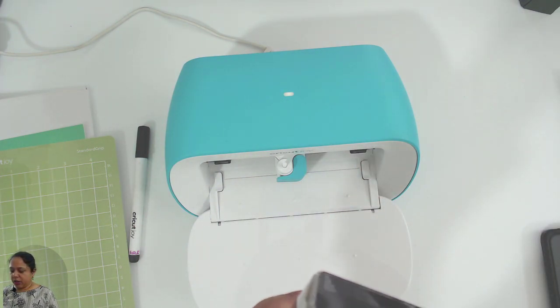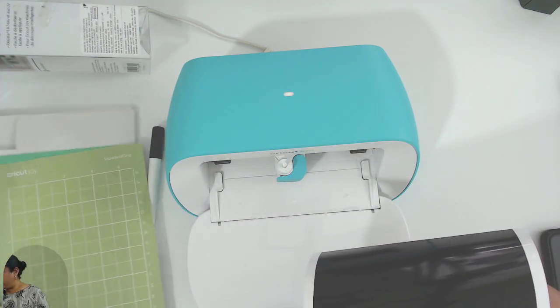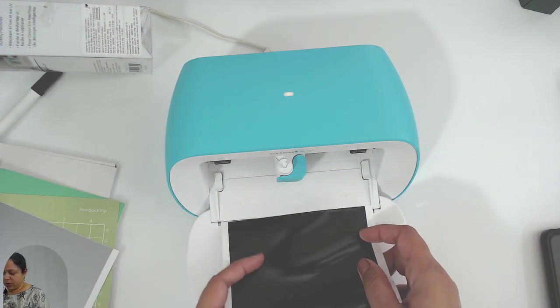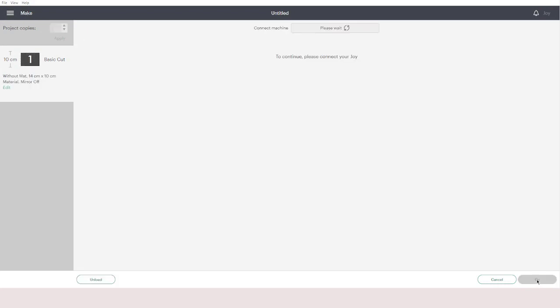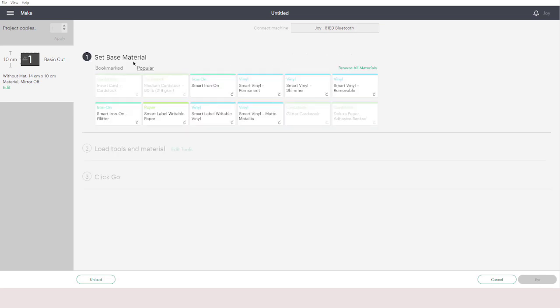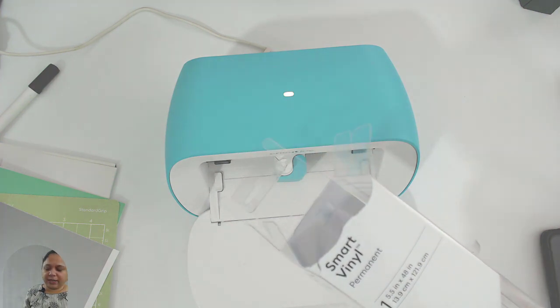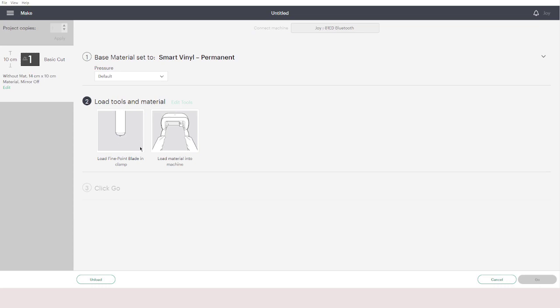This is some brand new smart vinyl I got for the Prime deals. The piece that came with your machine will look something like this — same smart vinyl. I'll go back to Cricut Design Space and click 'Continue.' It will say 'Select the device' — I'll select the Joy. I'll select 'Smart Vinyl Permanent' because that's what I have. Cricut has built-in settings for Cricut's own materials, which makes everything easy. I'll select default pressure.